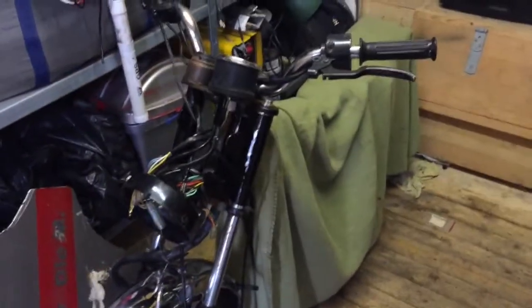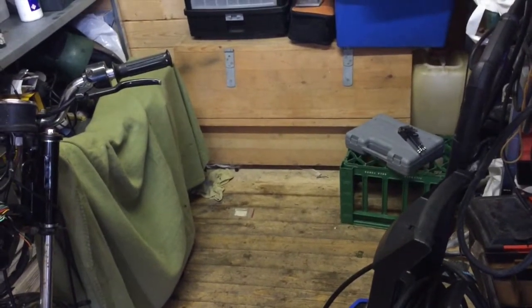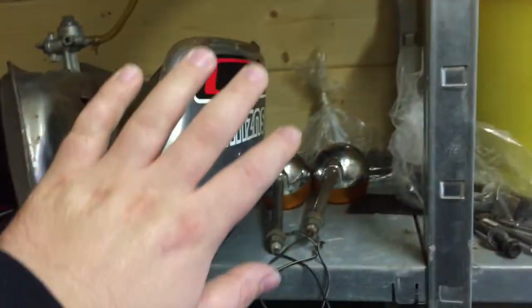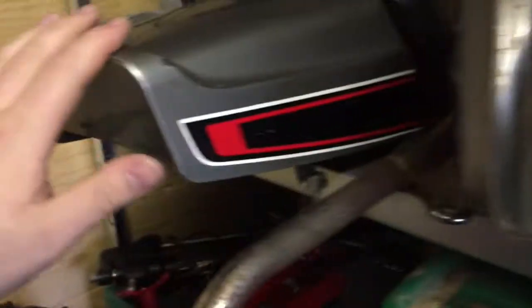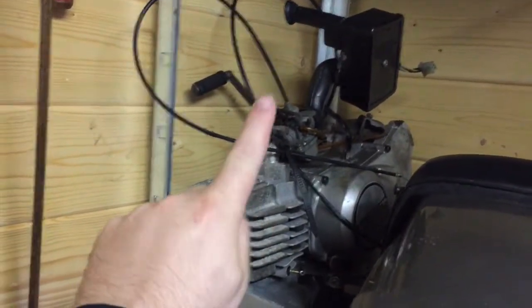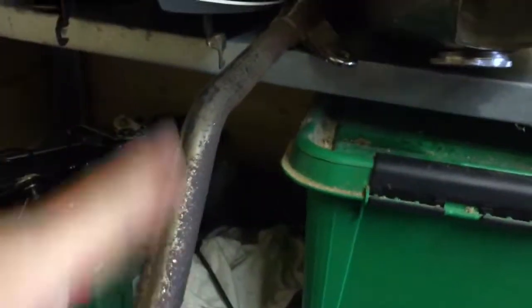We're in the shed — it's not ideal but it's okay for now. I just need some dry weather because in Denmark it's pretty rainy and unpredictable at the moment. As you can see, this is where I keep all the accessories: blinker lights, tank, seats, backseat, the engine which is coming soon to be repaired, and the exhaust right there — that will probably get a new one.